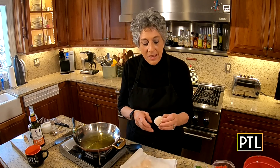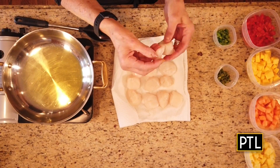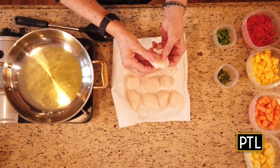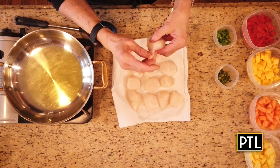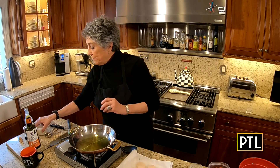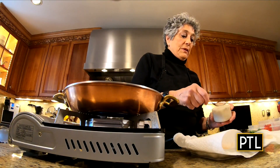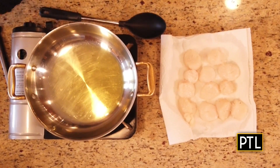Super important: all scallops have a muscle. It's very easy to identify, and you want to take that muscle straight off because it's tough and you don't want to be eating it. You see how much whiter it is? You simply take this and you discard it. You don't want bay scallops for this recipe, folks — you definitely want sea scallops because they're a little bigger. Season them with a little bit of salt and a little pepper.